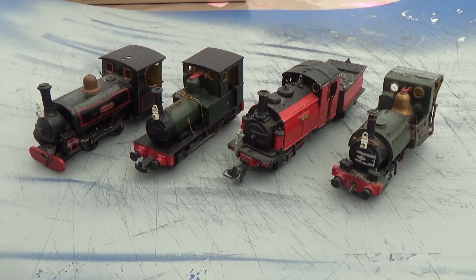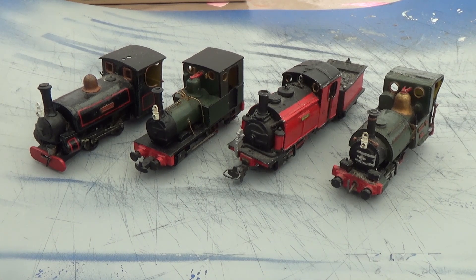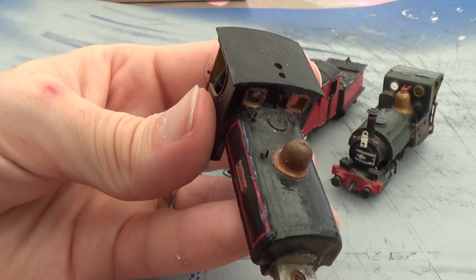The first thing I want to do is clean up all the muck off them, so I'm just going to get a little cotton bud and give them a bit of a wash over. You can see on here there's lots of muck and stuff accumulated.